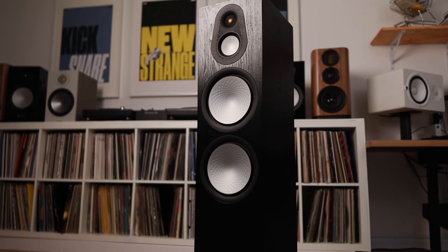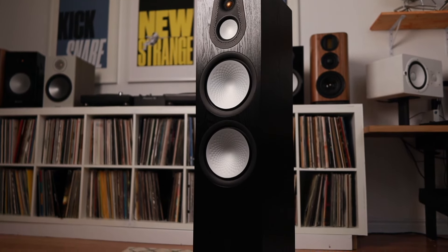Where the Silver 500 kicked the crap out of the 300 is in that wall of sound and expansiveness. Because they have a larger enclosure and bigger drivers, they're able to fill a bigger room better. The Silver 500 also trounces the 300 with transient response — things like kick drums and staccato bass notes have way more impact than the 300 does.